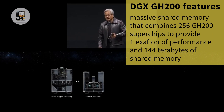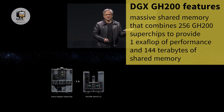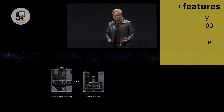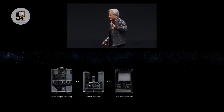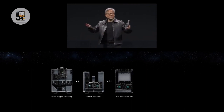These eight Grace Hopper Pods — each one of the Grace Hoppers is connected to the other Grace Hoppers at 900 gigabytes per second. Eight of them connected together as a pod. And then we connect 32 of them together with another layer of switches.